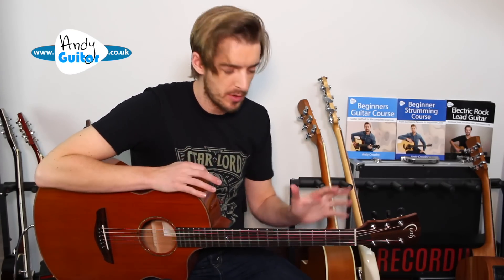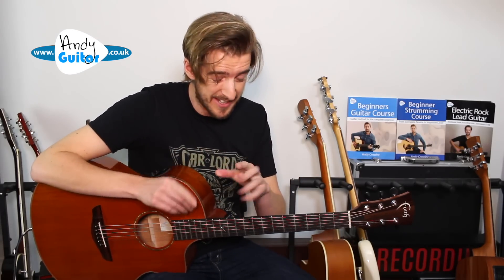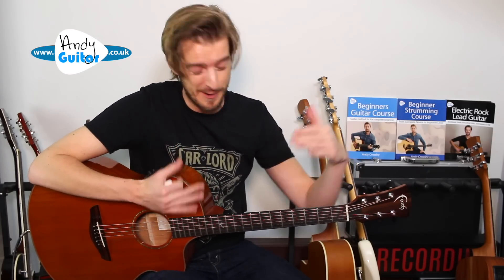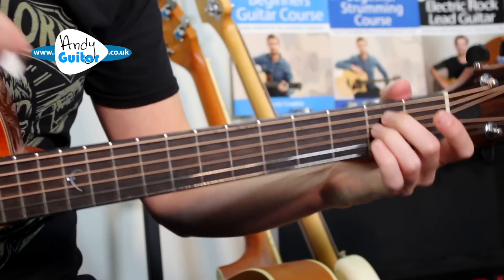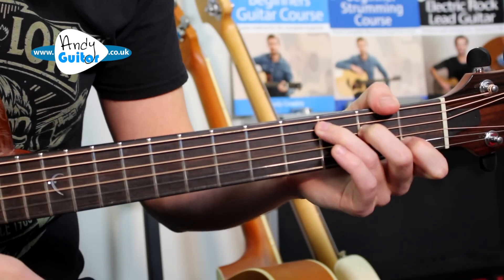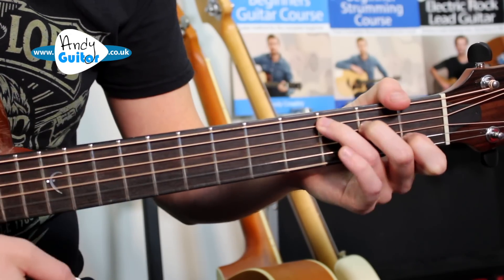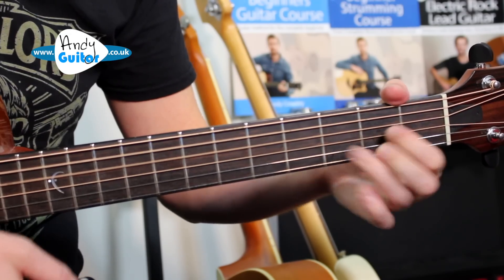I want to show you the logic of how I'm going to put the two together, so stick with me here with these simpler open chords because we're going to be putting them together — and it leaps up in difficulty after this bit. Everyone will be able to do this from watching the video a few times. The chord sequence is: E minor, then C, then A major, then C, then D — and that's the whole thing.